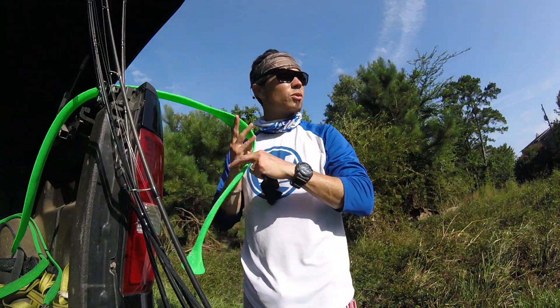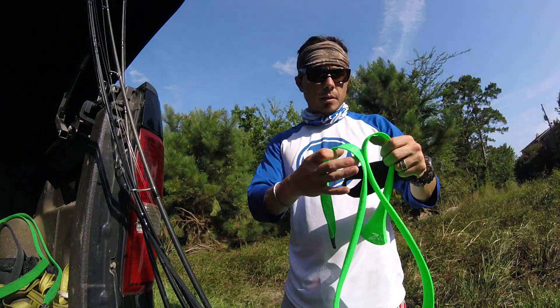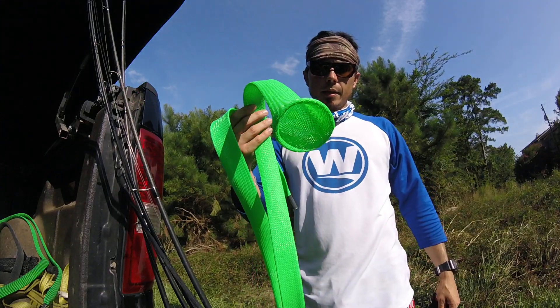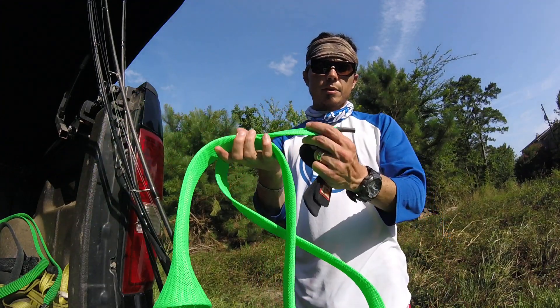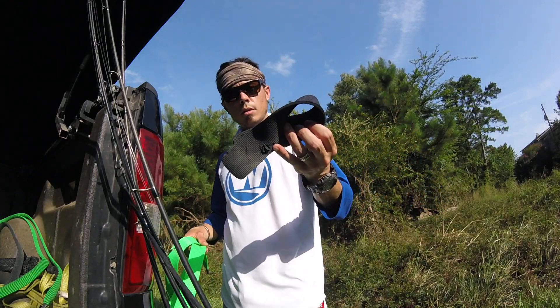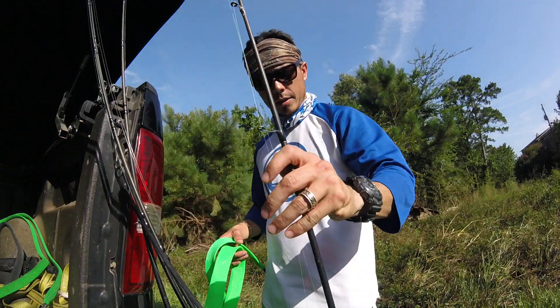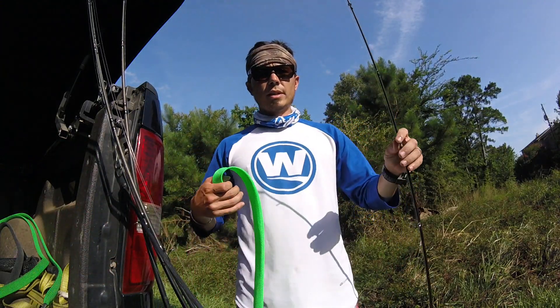Alright, let's talk about rod storage and transport. I use these rod gloves. This happens to be a spinning rod and reel setup. It's by therodglove.com and these little wraps keep my rods protected and also easy to transport.